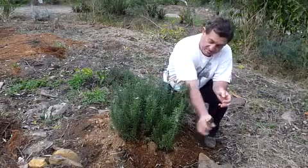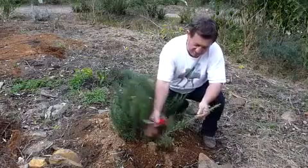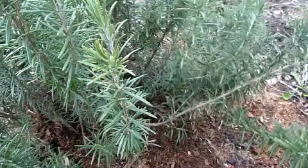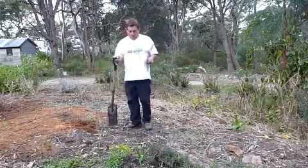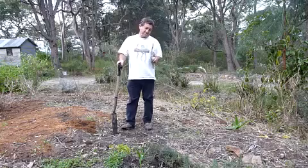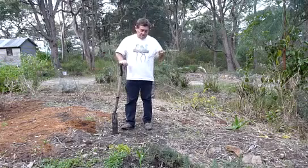The first step is just to take a nice long piece of stem and you can go right back into the woody stuff and just make a simple cut. In this case we're propagating rosemary, but I can assure you this method will work on just about any plant that strikes fairly readily from cuttings.